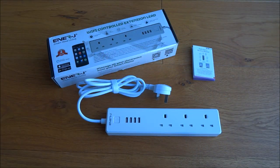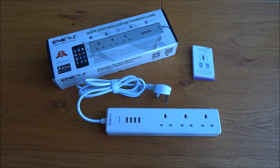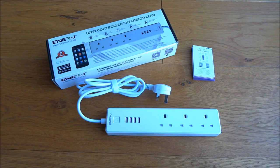So there you go — you've seen the unboxing of the product and how easy it is to configure with your mobile and easy to control. A great product, highly recommend, and I hope it's helped anyone thinking of purchasing it. Thanks for viewing and don't forget to like and subscribe.